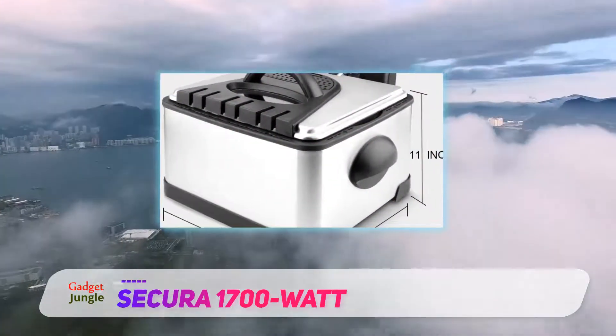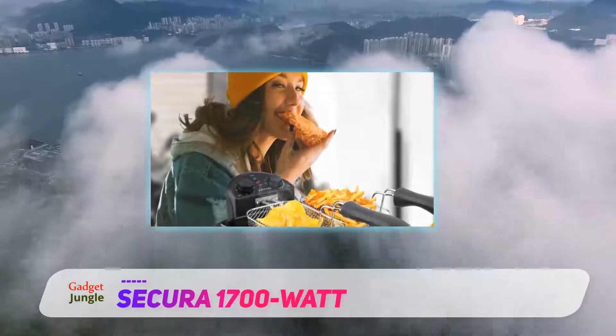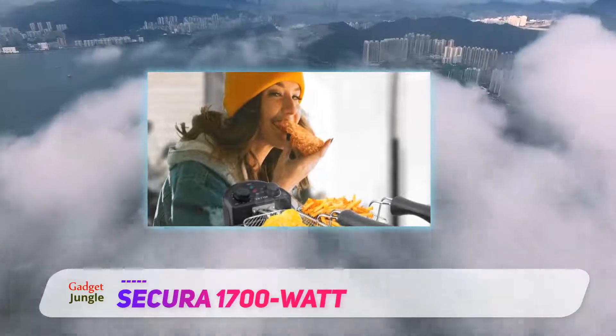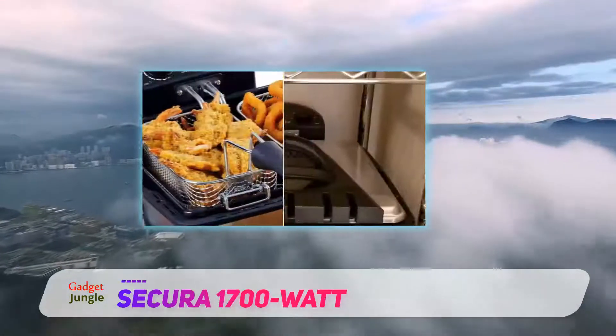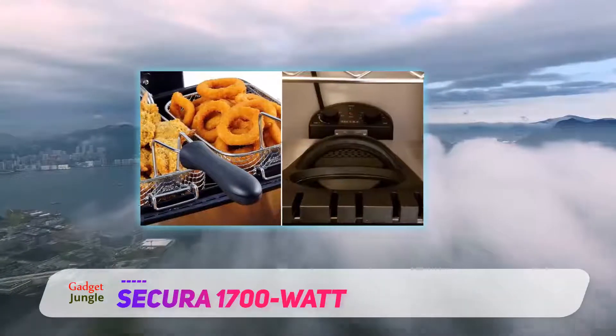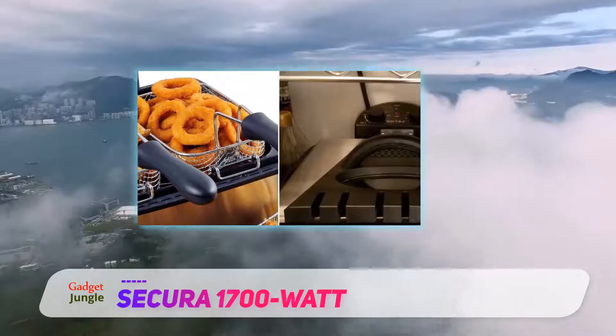The 17-cup food capacity of the unit is definitely impressive in contrast with the 12-cup of the Hamilton Beach fryer we reviewed above. With regards to the controls, Secura equipped this deep fryer with knob controls as seen on the Hamilton Beach. It's responsive to touch and controls your cooking nicely.